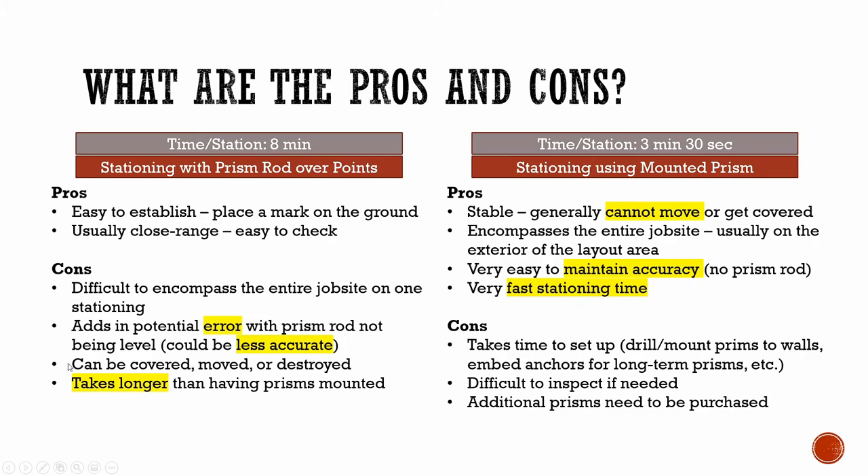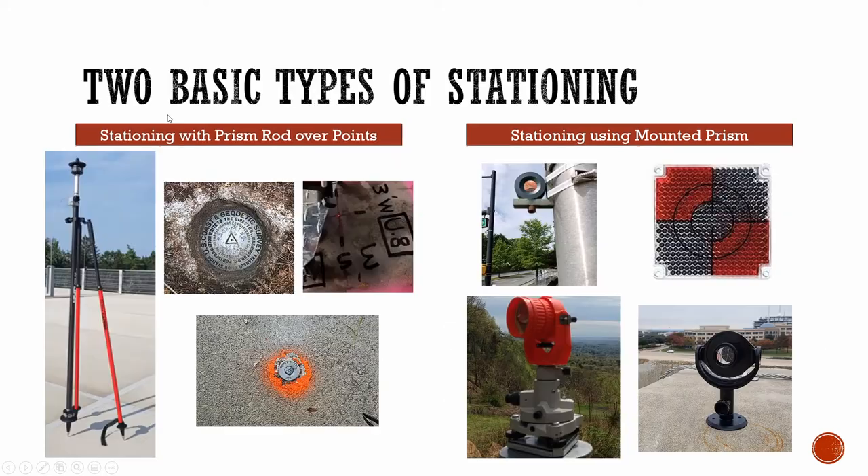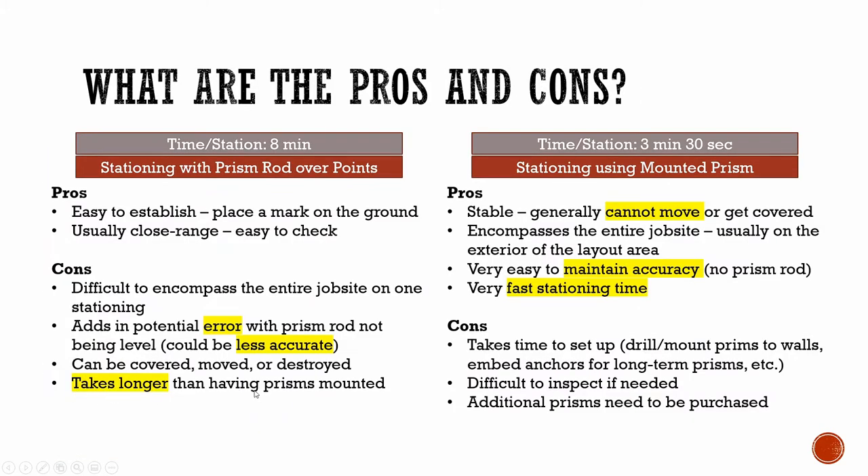Another issue is that control points marked on the ground could be covered, moved, or destroyed. Marks on the ground — especially if chalked — could be covered by pallets and other equipment, or simply washed away or rubbed off. Control points on the ground could also be covered by pallets or completely hidden as the building goes up and the general process of construction takes over. And of course, as already mentioned, stationing over ground points can take longer than using mounted prisms.